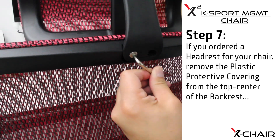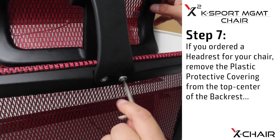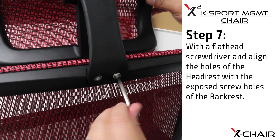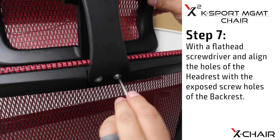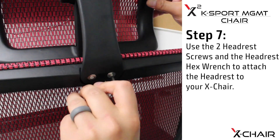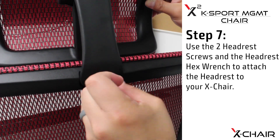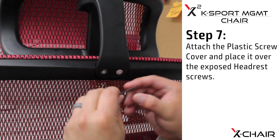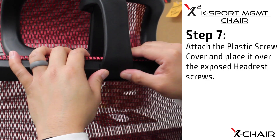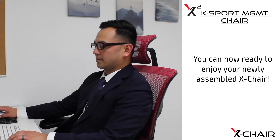Step seven: if you ordered a headrest for your chair, remove the plastic protective covering from the top center of the backrest with a flathead screwdriver and align the holes of the headrest with the exposed screw holes of the backrest. Use the two headrest screws and the headrest hex wrench to attach the headrest to your X-chair. Attach the plastic screw cover and place it over the exposed headrest screws. You are now ready to enjoy your newly assembled X-chair.